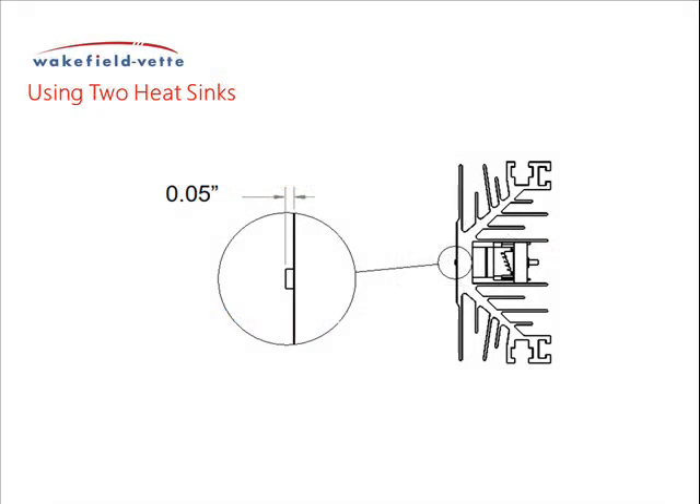If using two heat sinks on both sides of the component, place the heat sink on a flat surface and put the leaf spring assembly between the fins on center with the roll pin into the hole. With a hammer, drive the pin into the hole and through the heat sink so that the pin comes through the other side and protrudes 1.3 mm.